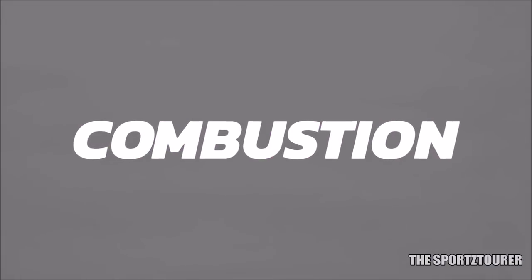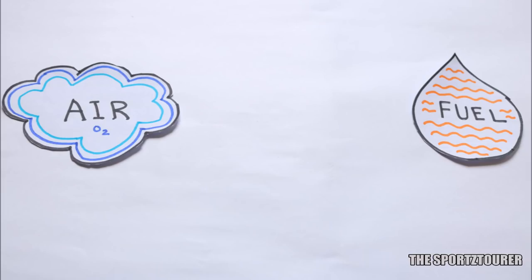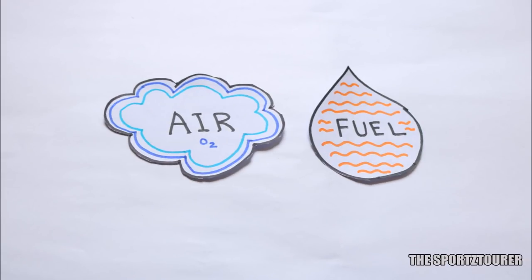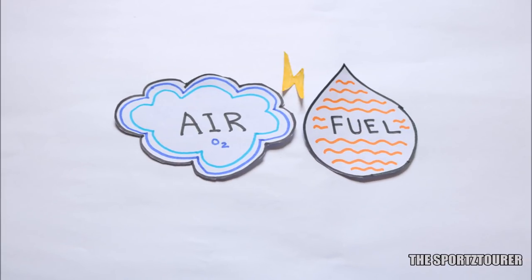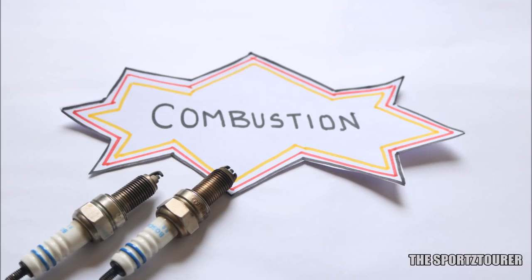So before dipping into this, let's discuss a bit about combustion. For a SI engine, air and fuel come together from the intake and are spark ignited by the spark plug, which results in combustion. The combustion which happens inside our engine is a controlled combustion, or I should say it is near to what we desire.